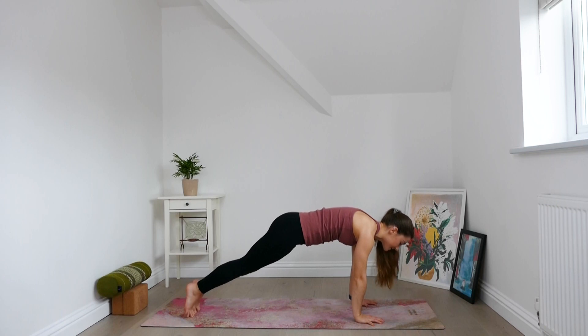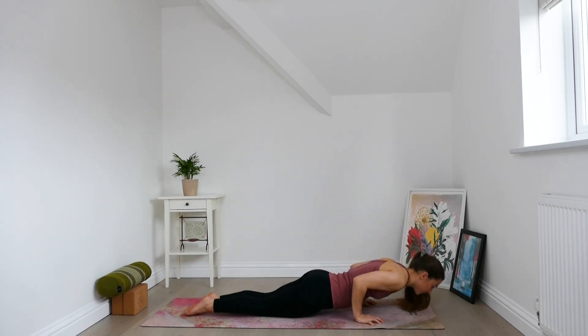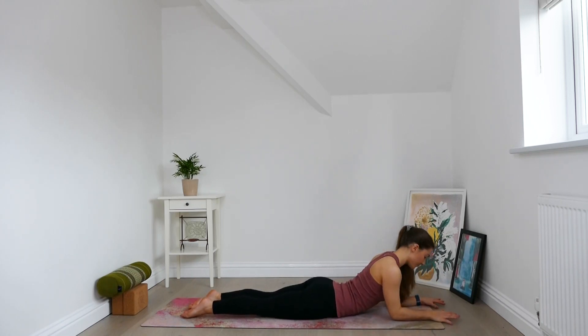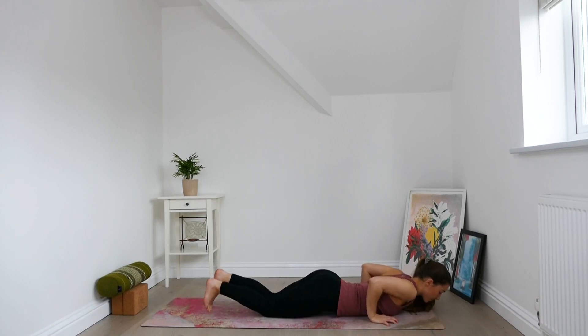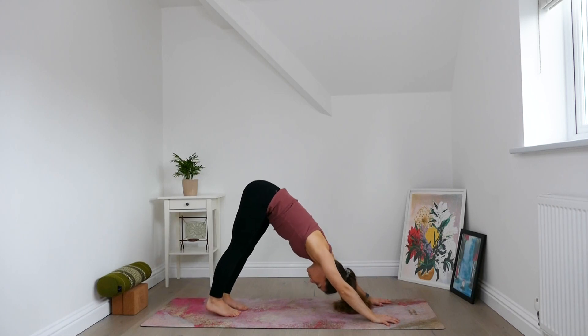The first round we'll go knees down. Shift the body forwards for modified chaturanga, and walk arms forwards finding sphinx position. Keeping the back of the neck long, feet and legs active. Press through the forearms, draw shoulders back and down. Take a deep inhale. With the exhale, gradually lower the chest, lower the chin, bring hands below shoulders, press back for downward facing dog. Taking any movements you need.